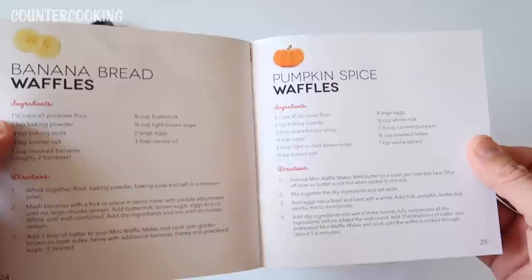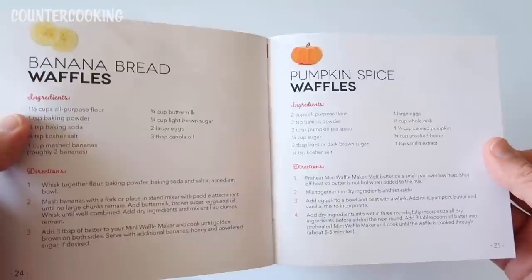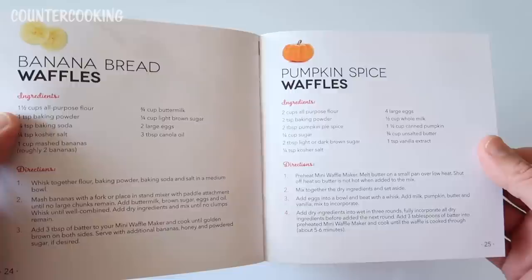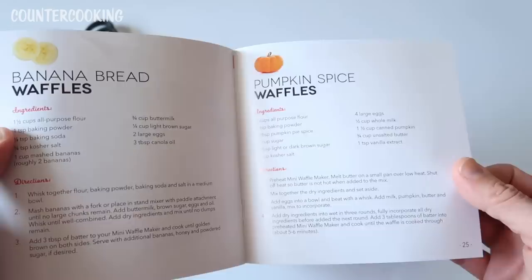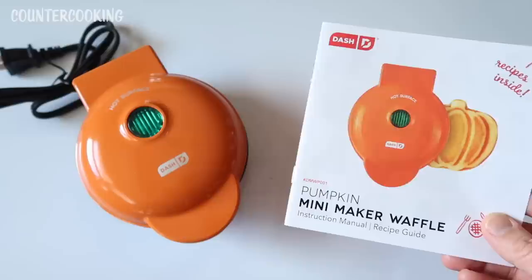The pumpkin spice waffle recipe has flour, baking powder, pumpkin pie spice, sugar, dark or light brown sugar, eggs, whole milk, canned pumpkin, butter, and vanilla extract. I think I have all those ingredients. The only thing I don't have is whole milk but I have almond milk so I could probably use that. There's also cinnamon roll waffles. Let me go check my ingredients and let's see what we can make.